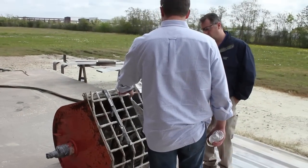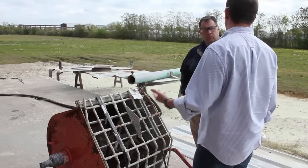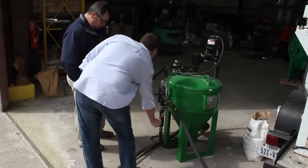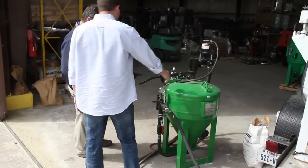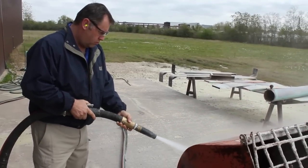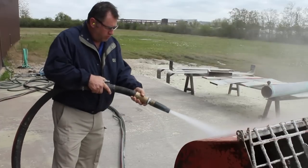So far I haven't seen anything the dustless blaster can't remove, but even I didn't expect it to do much against this rock-hard mortar. After showing David how to use the machine, he's ready to see what it can do. He starts on the outside of the mixer, removing the paint.